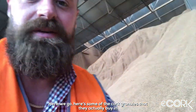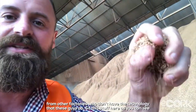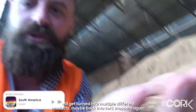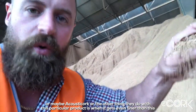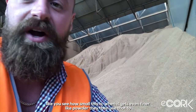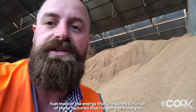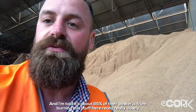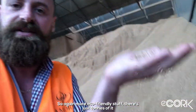Here are some cork granules they buy in from other factories that don't have the technology these guys do. This material gets turned into multiple different products — maybe back into cork stoppers or maybe acoustical products. And when it gets even finer, like a powder, they use it to fuel most of the energy required to run all these factories. I'm told about 65% of their power comes from burning this material very slowly — yet another eco-friendly aspect.